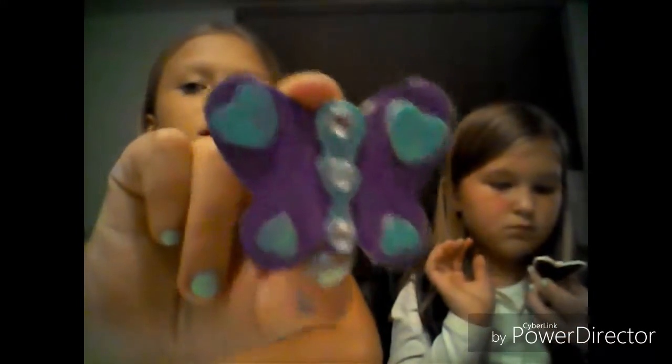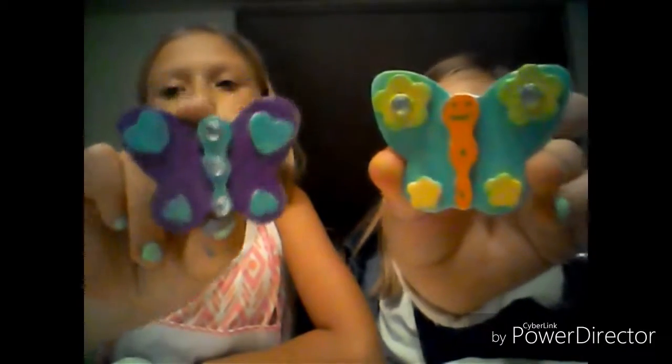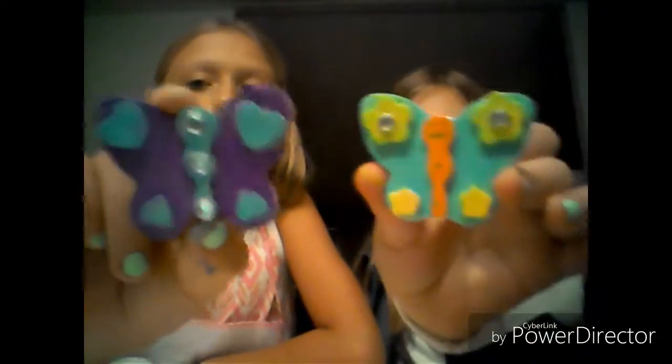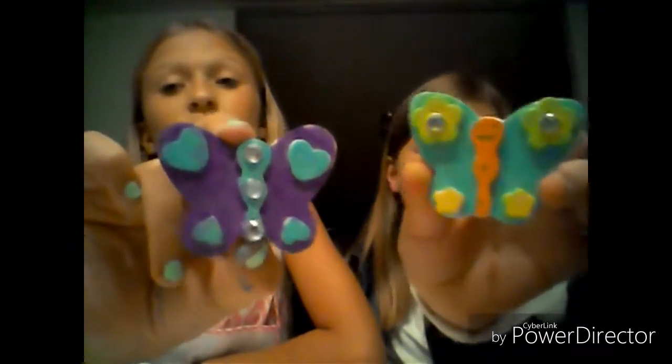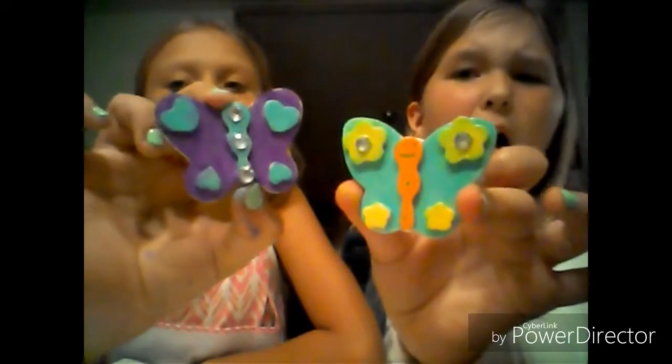Now we're going to show you our supplies — this is mine, this is my sister's. The glue isn't fully dried. I want y'all to comment down below which one y'all like best.